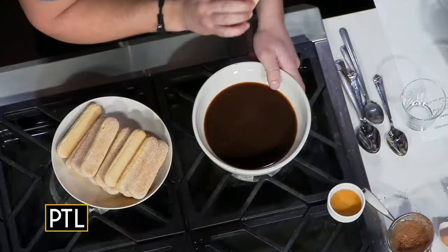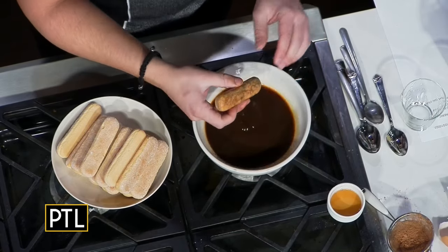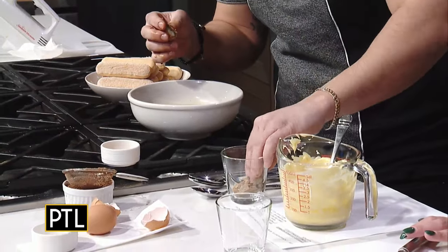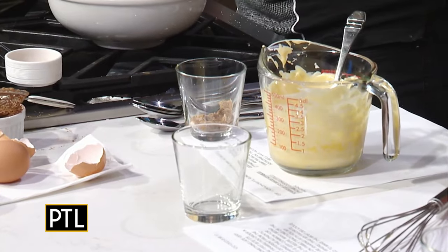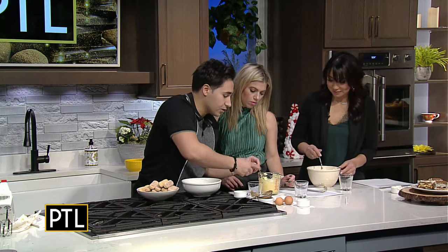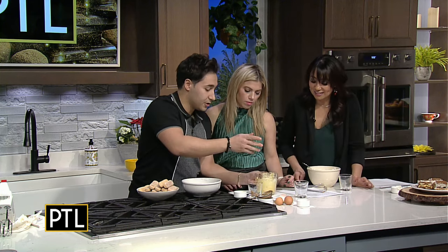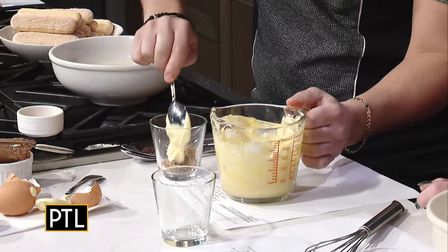You're going to dip the Savoiardi for only three seconds — one, two, three. Did you know that's the perfect amount of time for an Oreo too? Three seconds. So we're just going to break it in half and then put it in the cup and just crush it down. Here, you guys watch because you're going to be next. You're going to take the cream mixture — it looks good, you melted it in nicely. And don't worry if it's not fully melted in, because it's going to sit in the fridge overnight and it's all going to come together. So put a little bit in there.